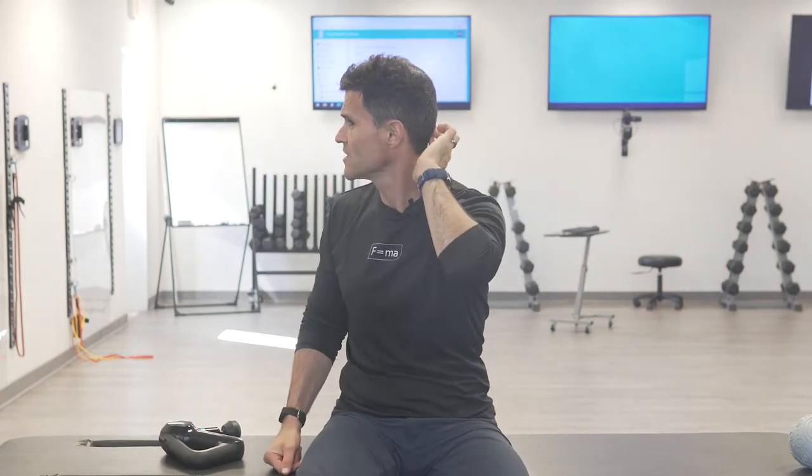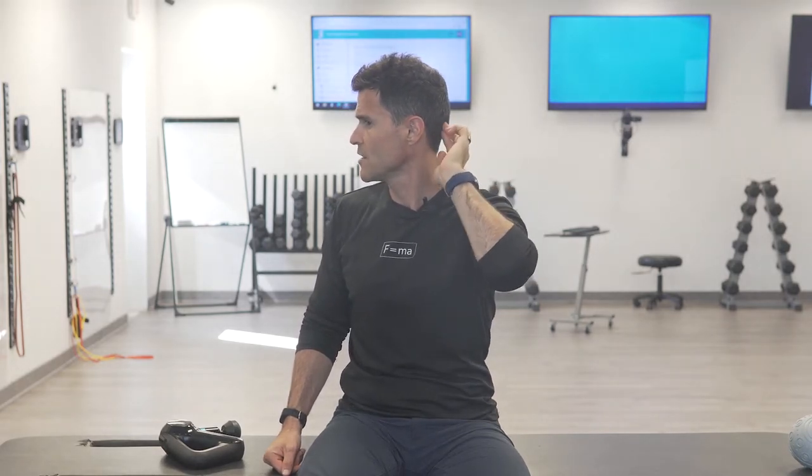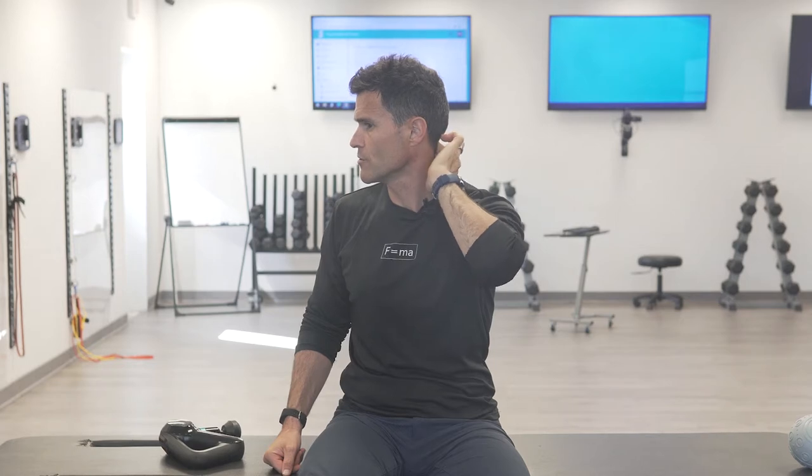These muscles attach at the suboccipital or occipital bone here, and they come down diagonally to the first two vertebrae — they're just under the crease of your occipital bone. So if I take my fingers and find that bulb, that bony outcropping of my occipital bone, go just underneath it about an inch, and roll my fingers back and forth side to side, you'll run into those muscles.